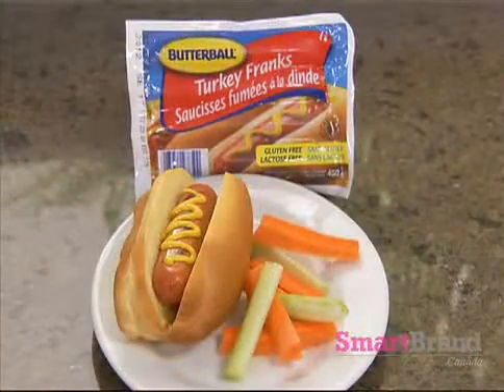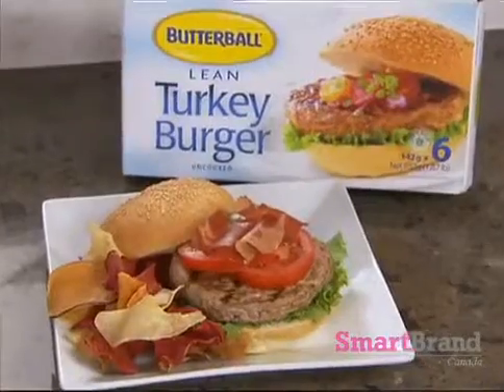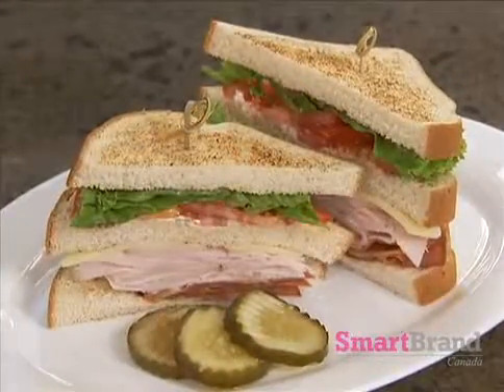And for your next barbecue, enjoy delicious turkey franks and turkey burgers as a healthy alternative. And of course, you can't go wrong with a protein-packed lunch for your child.